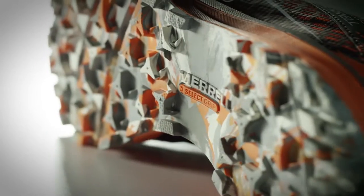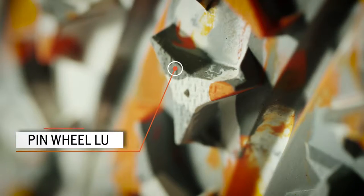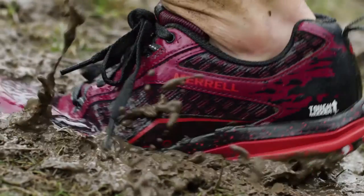Merrill wanted to create a shoe that grips, drains, and protects. We used pinwheel-shaped lugs — it provides multi-directional traction on mud and also sheds mud easily after the event.